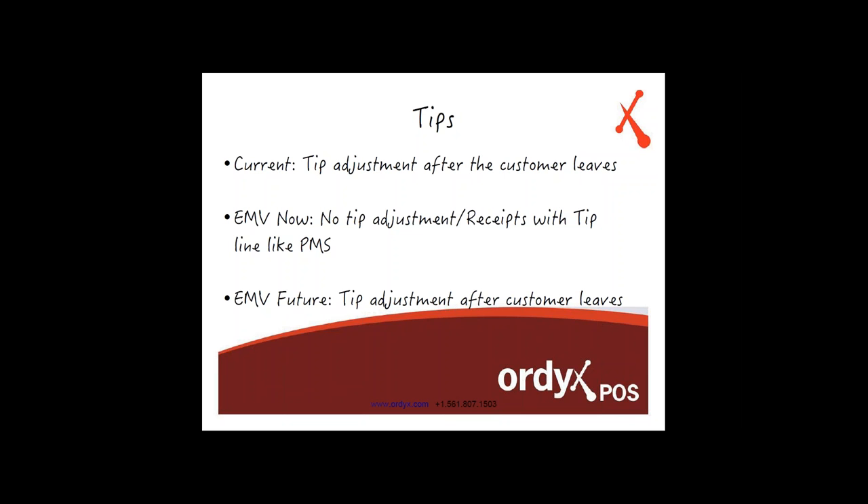Because of the way EMV is changing how this works, at the moment they will not allow tip adjustments. You have to run the tip at the time of payment. The moment the customer gives you the credit card, you have to include both the total and the tip on that same transaction — you will not be able to do it after the fact. The way Ordex is going to handle this: as soon as you ring up the bill, the receipt will have the total and a line for the tip. The customer gives their card to the server, the server rings up the order, gets the total on a new receipt showing the tip, and brings it back to the customer to sign.